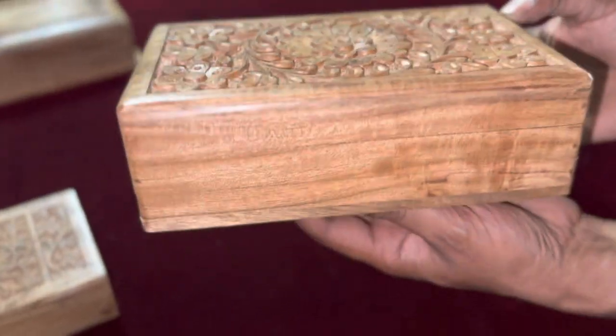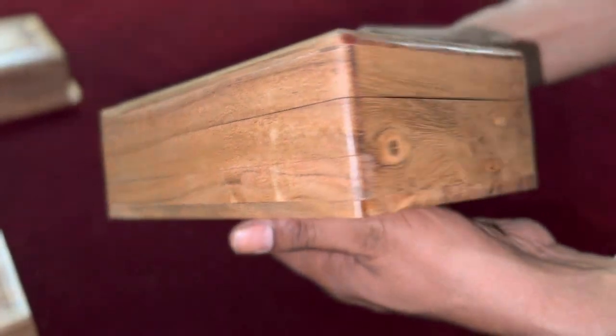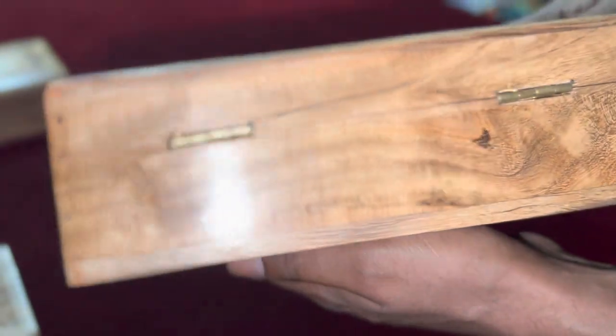Acacia wood is also known as Bapur wood or Kikar wood. Let's learn how this beautiful acacia wood box is made.